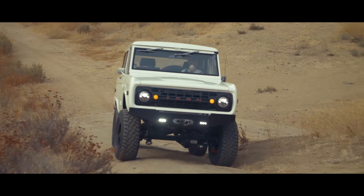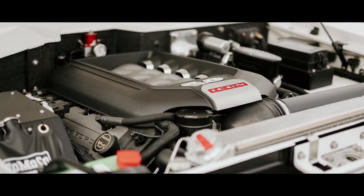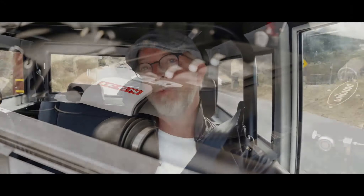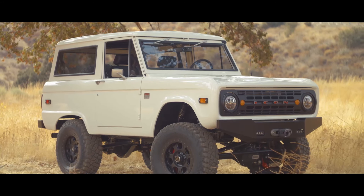For powertrain we're running the beloved Coyote 5.0 liter aluminum fuel-injected V8, as found in contemporary Mustang GTs. For the transmission on this one we're running the 4R70W — I always forget the acronyms — but whatever, it's the bulletproof four-speed with overdrive. That in turn sends power through to the Atlas two twin-stick, part-time shift-on-the-fly four-wheel drive transfer case with two-speed low and high range.